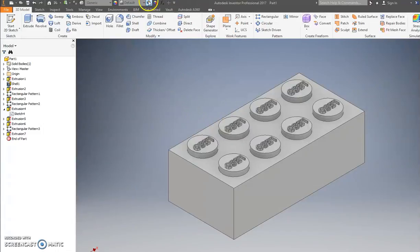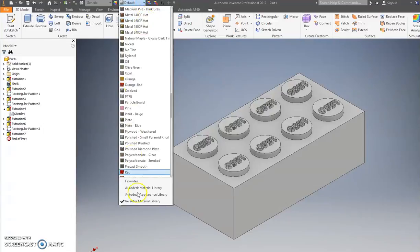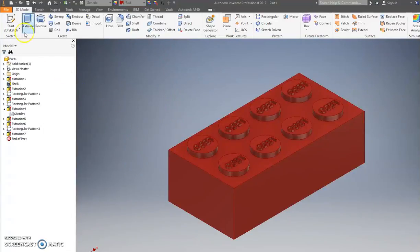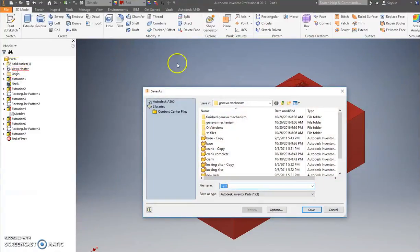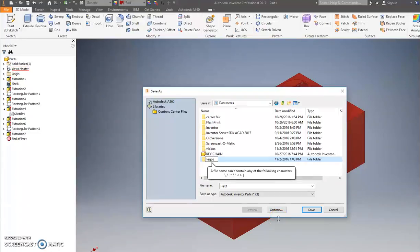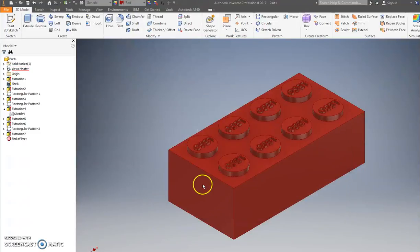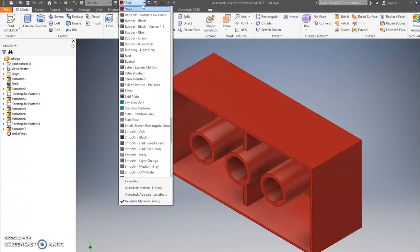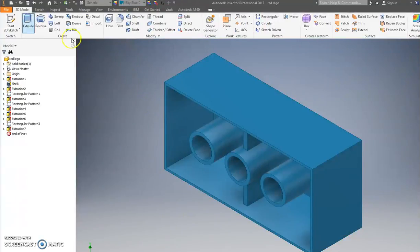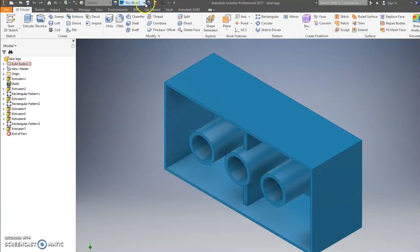I'm going to click Default and choose four different colors — if you don't want to choose my colors you can choose your own. I'm going to go red, and I'll save this as — let me find a good folder. I'm going to make a folder called Legos so I know where it goes. Save as Red Lego. Now I'll make another color — I'll do blue, sky blue.